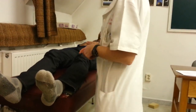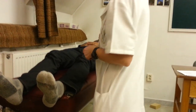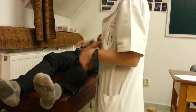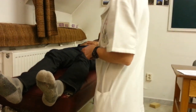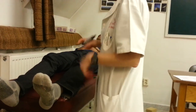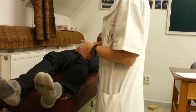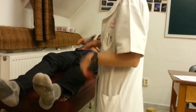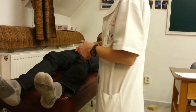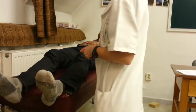Normally the response should be plantar flexion, and if the sign is positive then there is a tonic dorsal flexion of the toes. This concludes the pyramidal system — the corticospinal tract system examination.